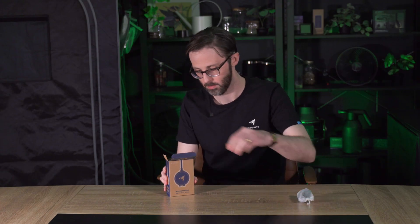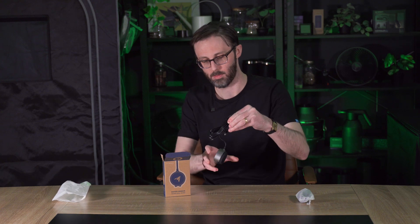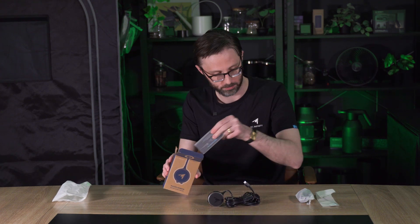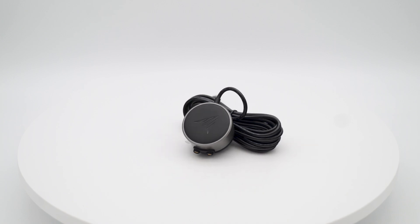Hi, I'm Brandon with AC Infinity, and this is our new water detection sensor. This sensor is exclusively designed to integrate with our new Controller AI+, giving you real-time insights into water presence, leak detection, and automated control, all from the AC Infinity app.